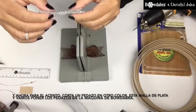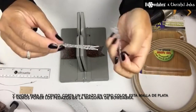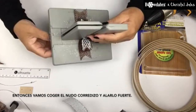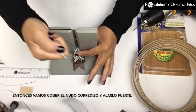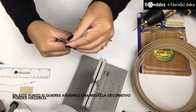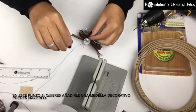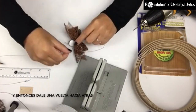And now for the accent, just cut a piece in a different color. This is silver mesh and we're going to place it in the Bow Dabber tool. Then we're going to take the slipknot and pull it tight. At this point, if you wanted to add a charm, you can go ahead and do that. And then flip it to the back.